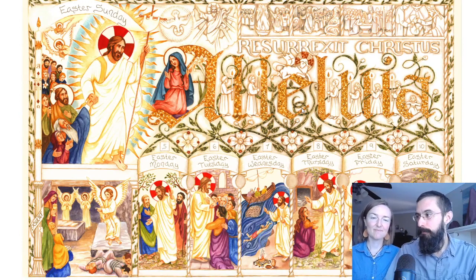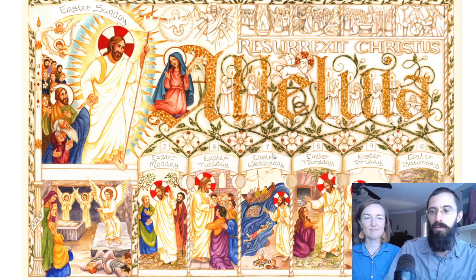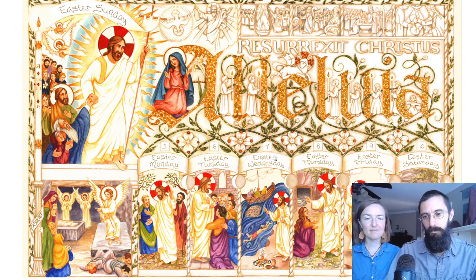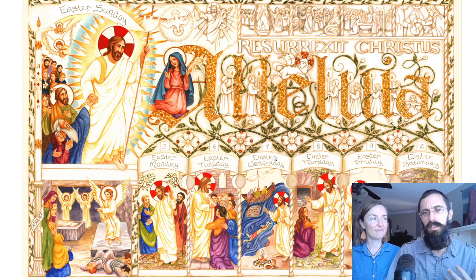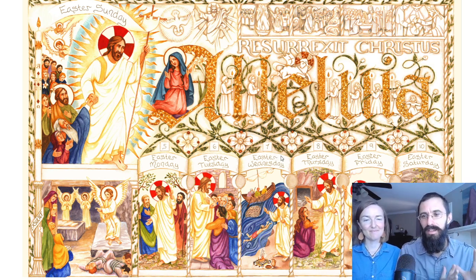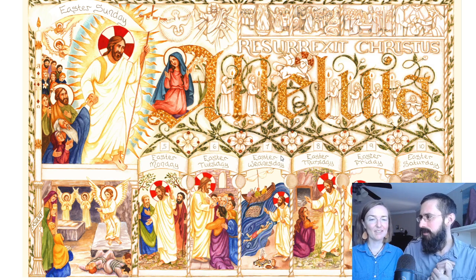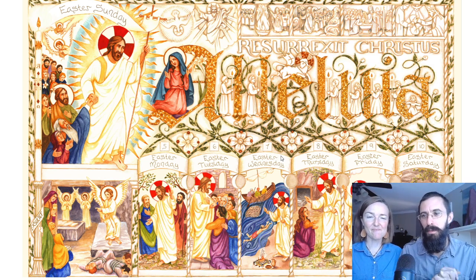We have the frame that frames the time, and then the image is the days — each of the days. Typically we've been choosing a material for the frame. For example, the Lent calendar was wood, for the wood of the cross — a dark color. We were trying to capture colors that really go with the season. Well, here in Easter it's like a white limestone, an alabaster. Very light colored — reminds me of the tympanum above the Abbey Church or the monastery where we are.